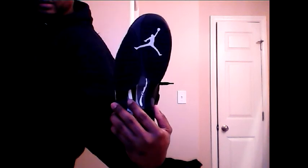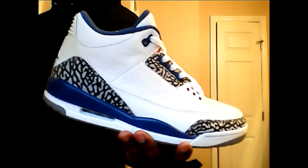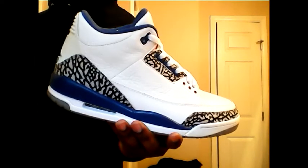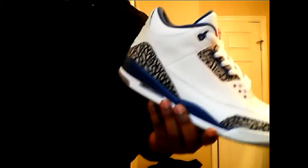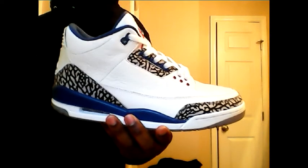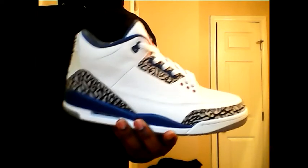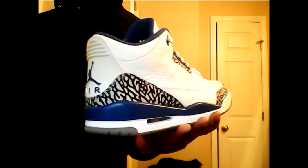Last but not least — True Blue Threes. Out of all Jordans, the Threes are my favorite and blue is my favorite color, so this was a must. You even saw the picture in the background in my bedroom on my wall with my family — need I say more.